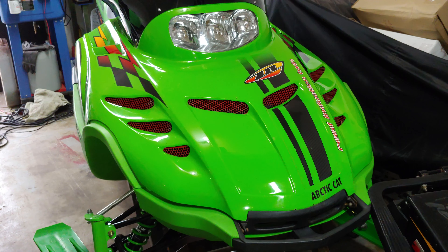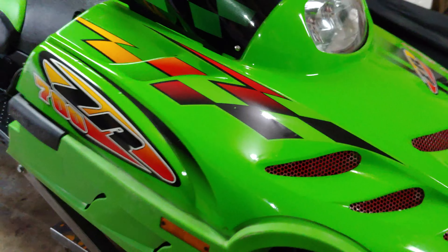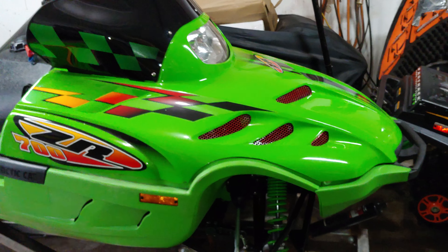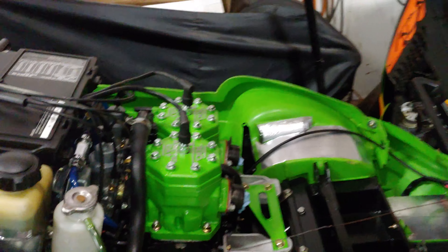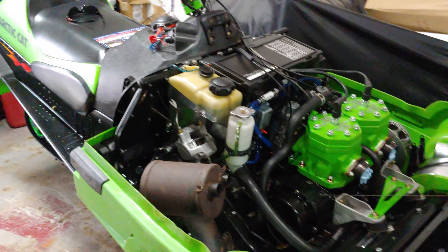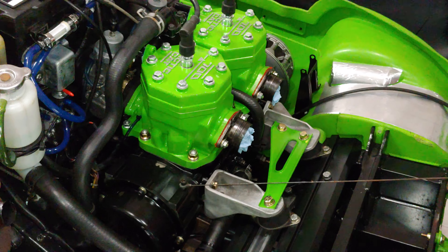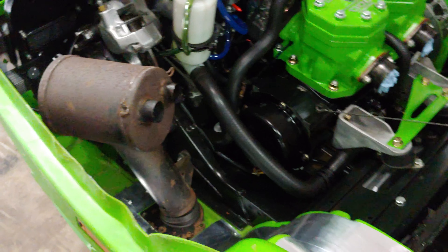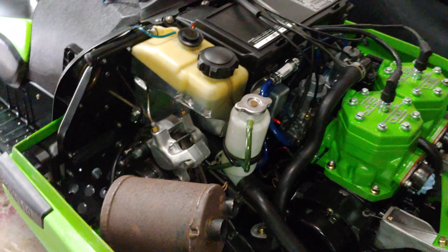There's my 2000 ZR — must be an early 2000 ZR because it's got the 99 hood on it, but it's registered as a 2000. It's got the 95 ZR 700 in it, just waiting for pipes. It's got the DND on there but I'm going to take them off and refinish those with some ceramic paint.